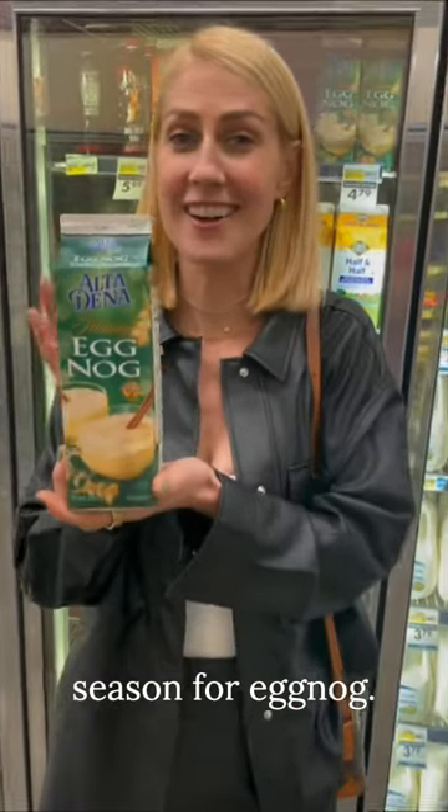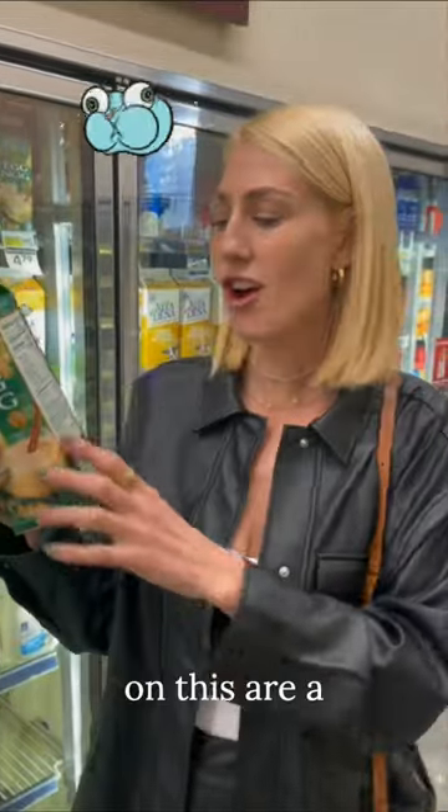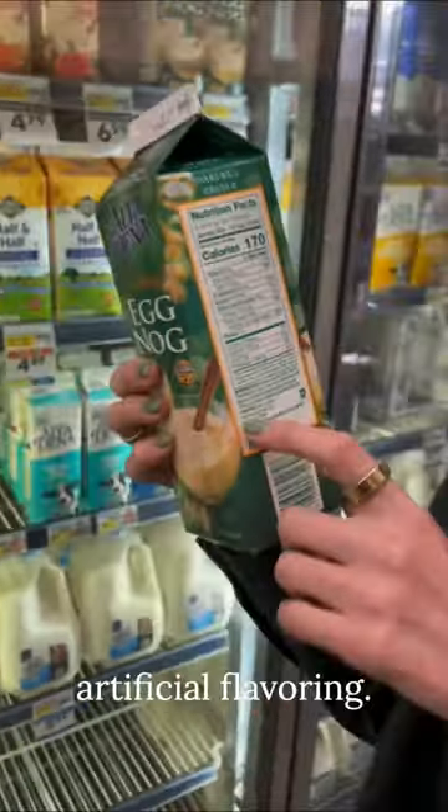Tis the holiday season for eggnog. Do you like eggnog? Definitely don't buy this one. The ingredients on this are a disaster, including carrageenan, which is linked to gastric upset, natural and artificial flavoring. You don't need all of these other ingredients in here.